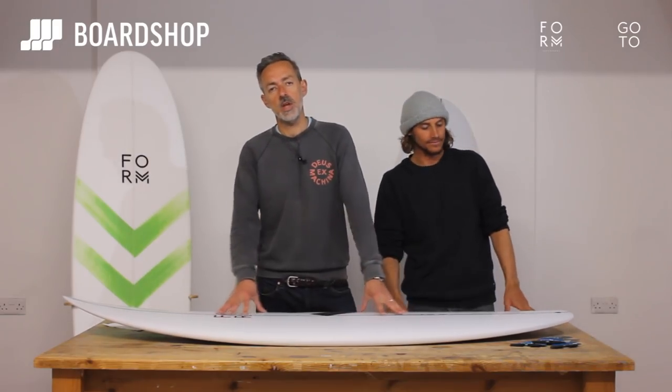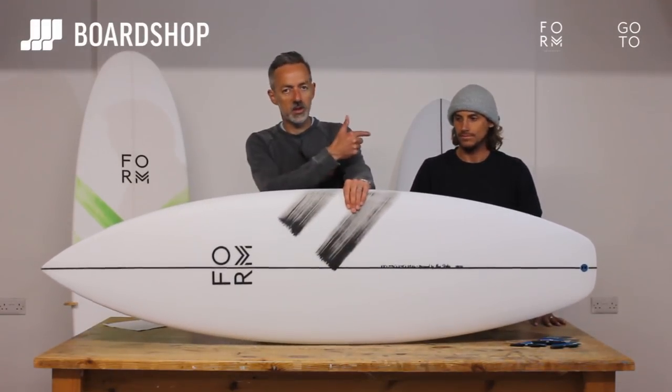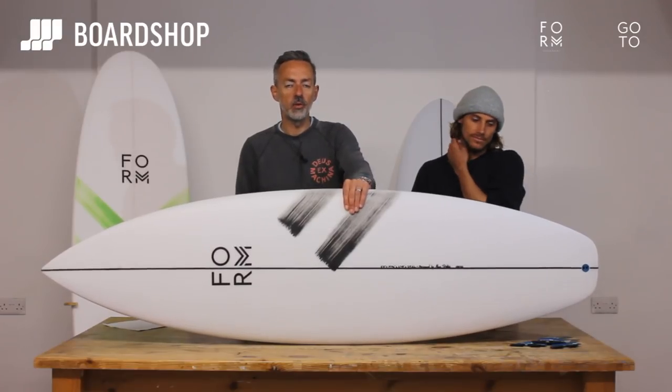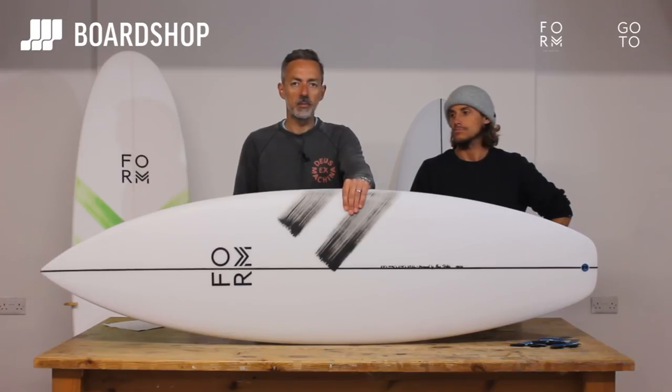Hi, welcome to boardshop.co.uk. Surfboard review time — new brand for us: Form, designed by him, built by Luke Hart of 4th Surfboards fame, out of his factory in Newquay, with a little bit of input from us.